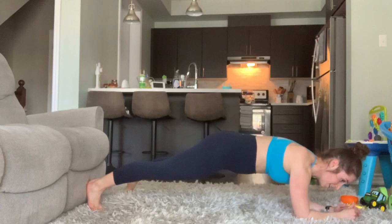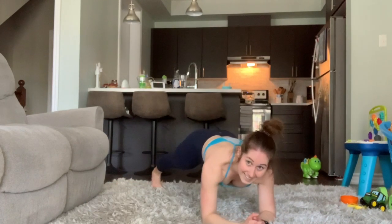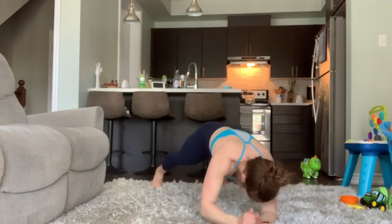Let's take a look at this from the front view. You'll notice that nice straight line here — keeping my hips low, my core is braced, and I'm just reaching out one arm at a time.